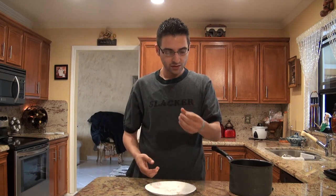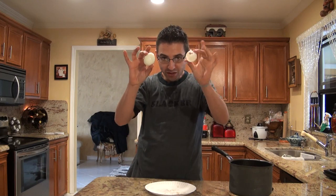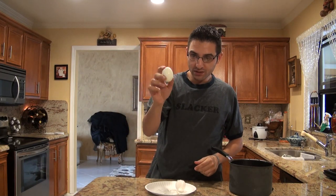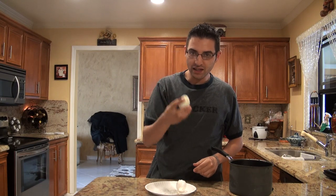Hold it in your hand like that, big end on the outside, and just blow. There you go — two seconds and you're done peeling a hard-boiled egg without a lot of headache. Have a good day!